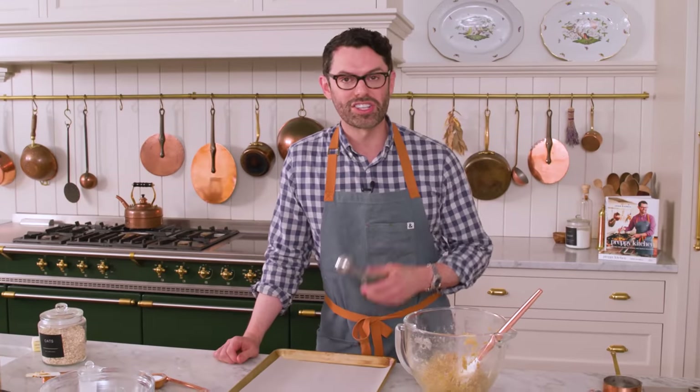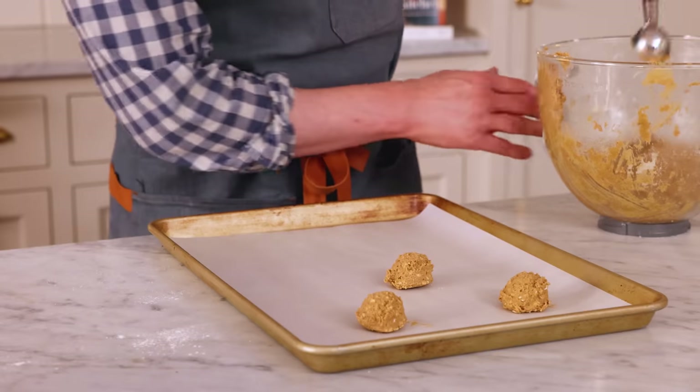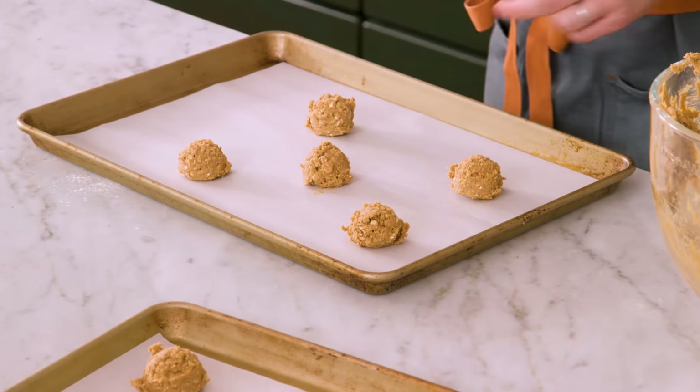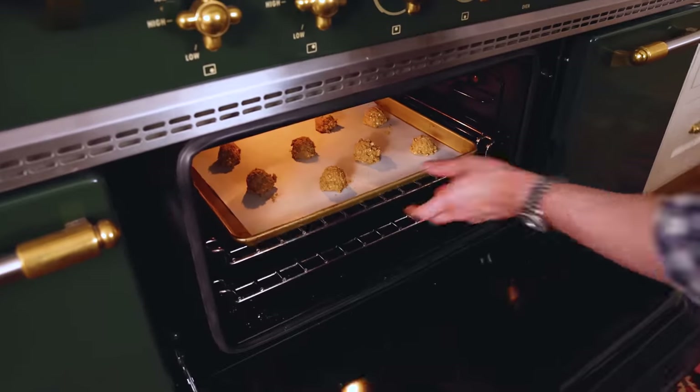Grab your lined baking sheets and a one-and-a-half tablespoon triggered scoop and we'll get to work. Thanks to all that molasses and brown sugar these cookies have a ton of flavor, but as a result they'll also spread, so give them about two inches between each scoop. Because we're sandwiching them, a triggered cookie scoop is really handy for consistent sizing. Bake one sheet at a time for 10 minutes at 350 — the edges will be set, the centers will be puffy but look a little underdone. If you like a chewy cookie, you can underbake them slightly.